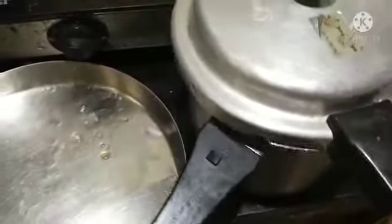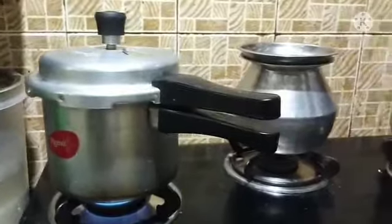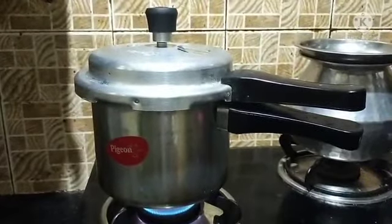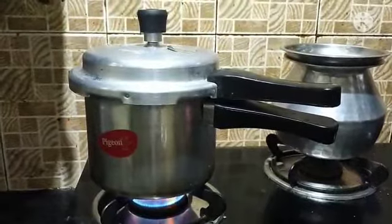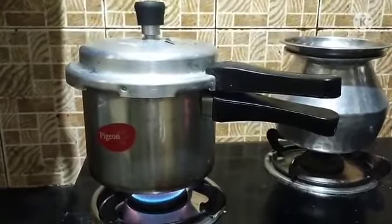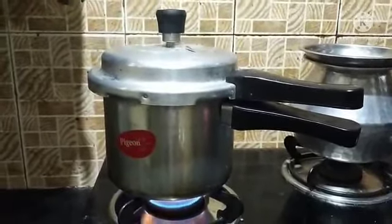Cook pepper to make toast. We have to wait for the onions.